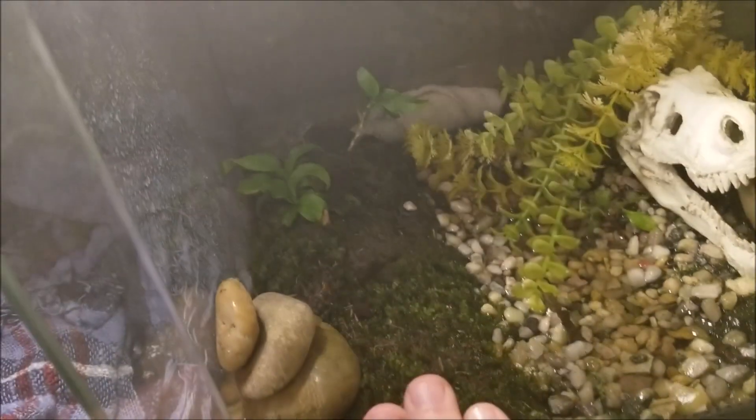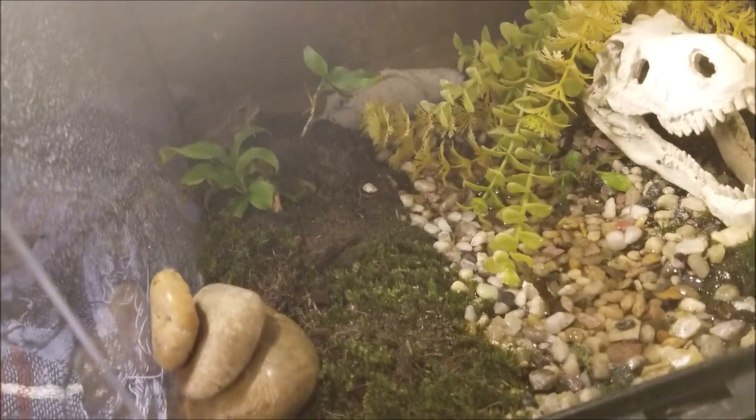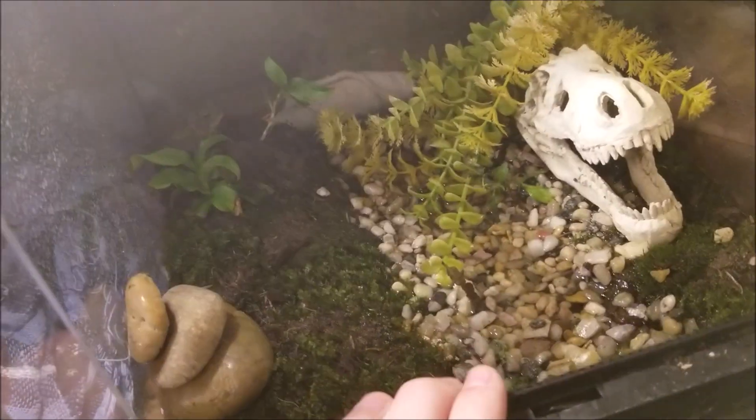There's actually a toad in here — not staying here, I just wanted to see how I'd like it. It's been in here a couple hours and it likes it. I did feed them by the way, so don't worry about it.